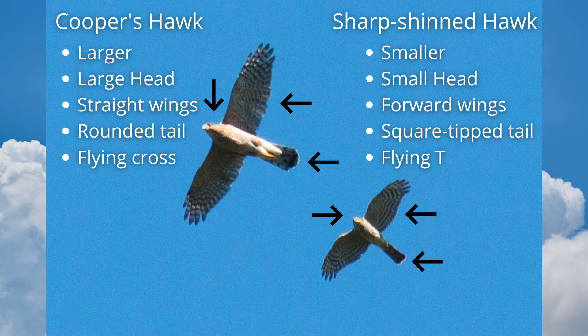Cooper's hawk and sharp-shinned hawk are two common species in the accipiter genus. This pair presents one of the toughest bird identification challenges for North American birders. Most of the field marks are variable or difficult to judge, so always use more than one when making an ID. Let's begin with a comparison photo.